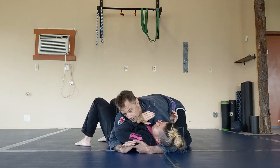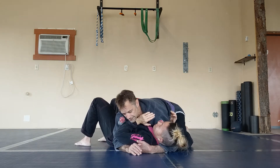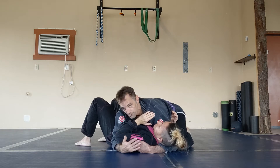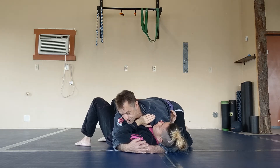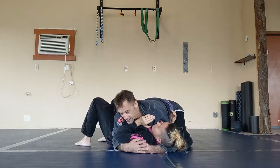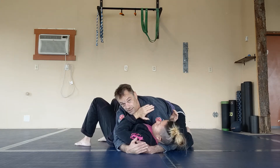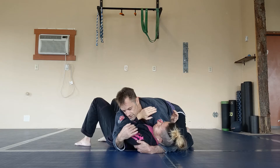This elbow is on the other side and I'm creating pressure between this elbow and the knee on the other side to control. The last thing is I'm pressing my chest into her — imagine there's a bug between our chests and I'm trying to squish that bug. All of that sets up the wedges that allow me to control her in this position.